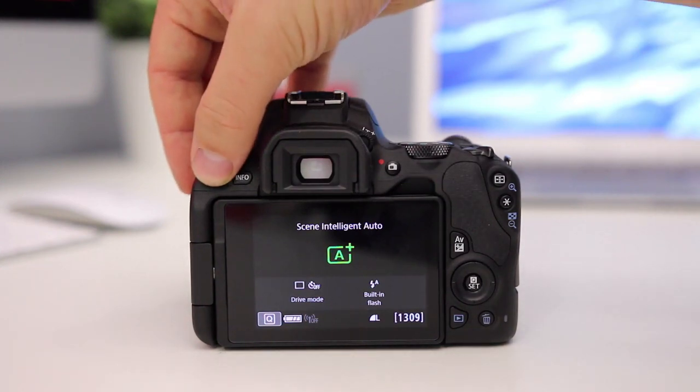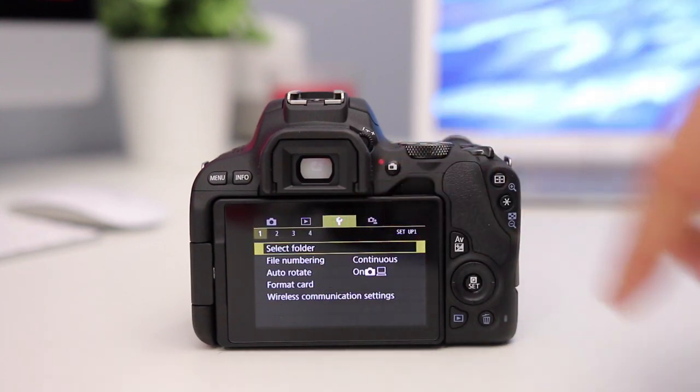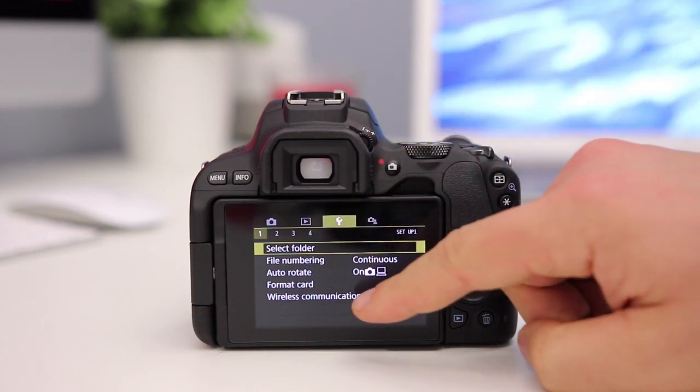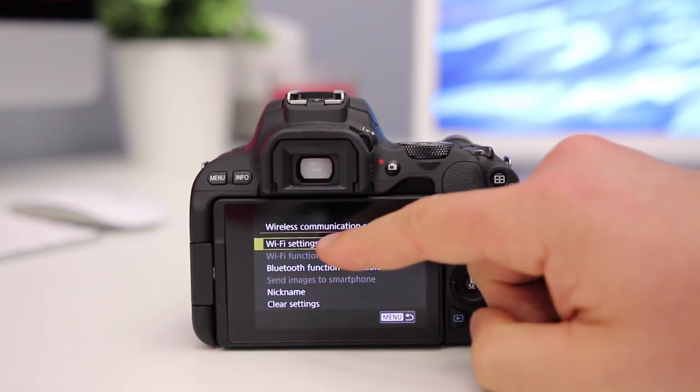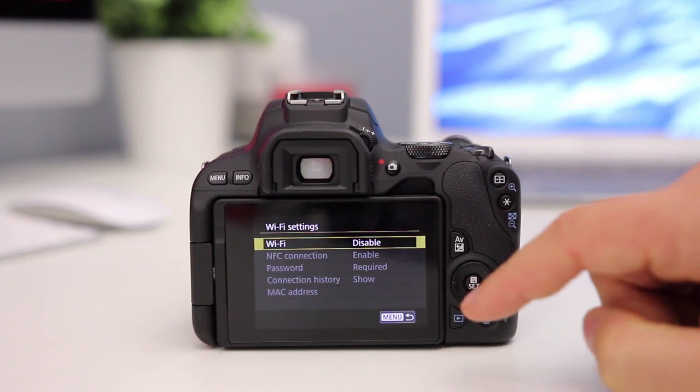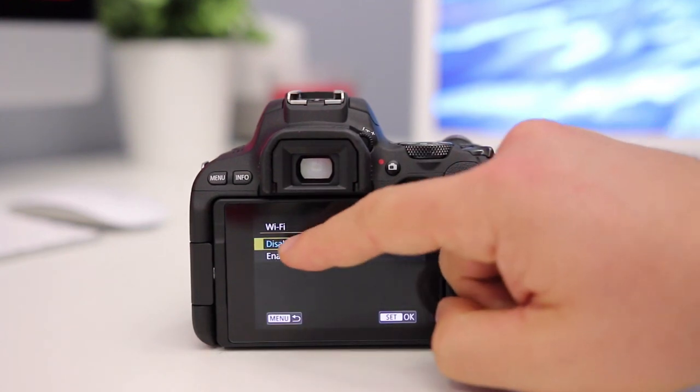To start off, we're going to hit Menu, then go to the third option at the very top — the spanner — then go all the way down to Wireless Communication Settings and select that. Then go to WiFi Settings and turn on WiFi — it's currently disabled, so let's hit Enable.